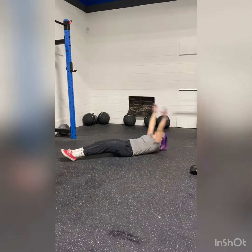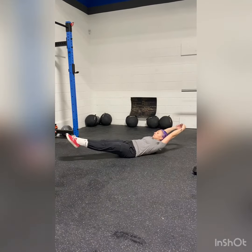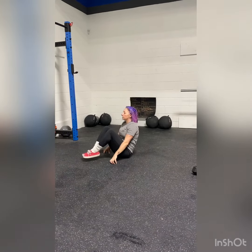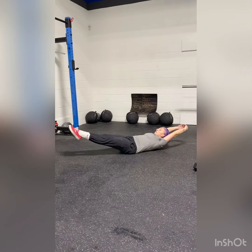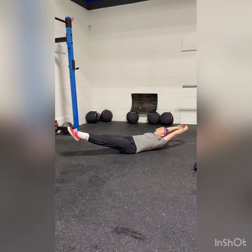Then we have a fun Sally Up, Sally Down challenge. Just like the song says — Sally Up, you crunch up; that is a lemon squeeze. When the song says Sally Down, you go back into a hollow position. That would be our RX version.